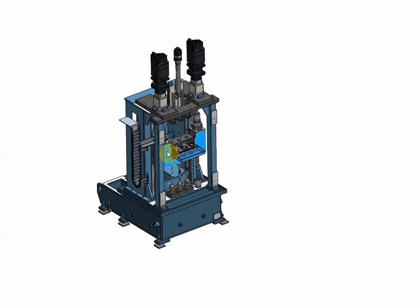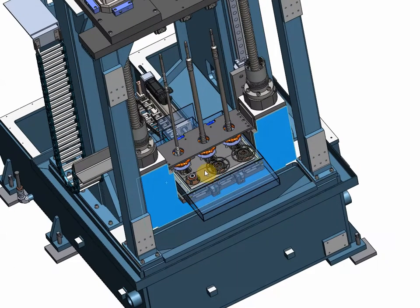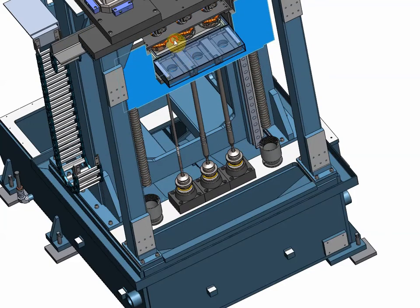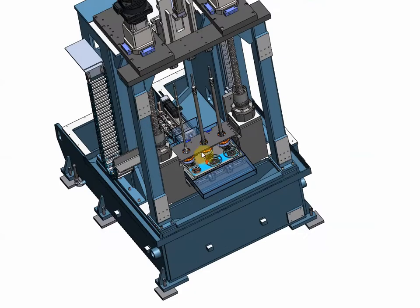The main table going up and down. The main table is carrying the load/unload table, which slides across according to the needs of the cycle.